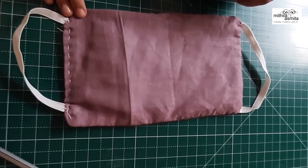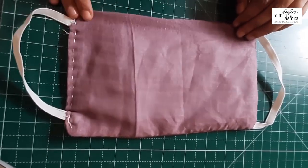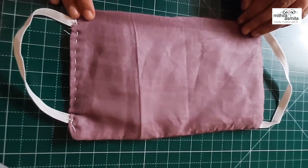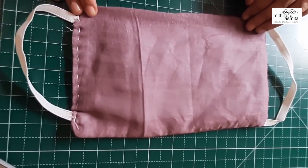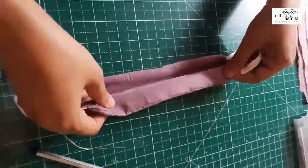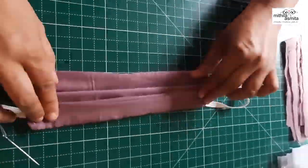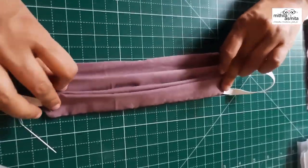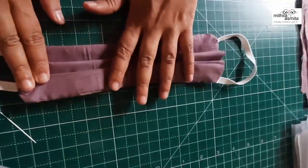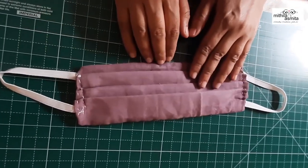Now this is kind of ready once we do the next stage. This open side we need to fold with our fingers. As you can see, my mom has stitched from this side and this part is now locked. The world is fighting against Corona — this is a battle. Because of the shortage of masks, many people are affected with this virus. Please make these masks to protect your country.